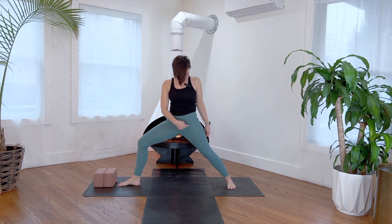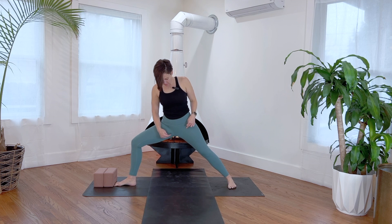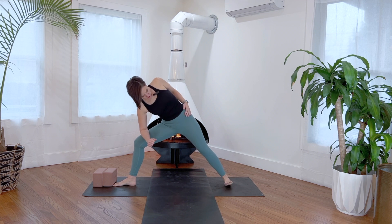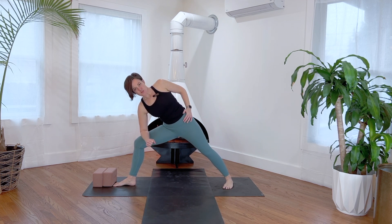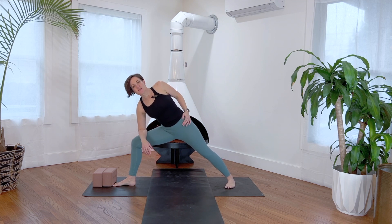Notice again, as we talked about in the warrior two video, the tendency to dump your left hip forward. Take the left hip back and deepen into the right leg. Lots of variations here — if your hip feels like it's opening out, turn your toes in a bit, about one to two inches on that left foot. Right forearm pushes on the thigh not to dump, but to resist and deepen into the right leg.